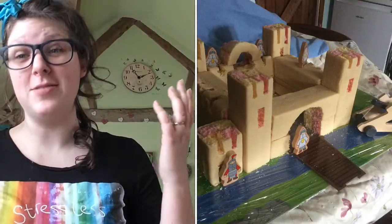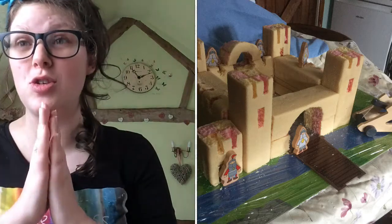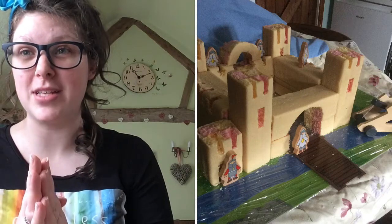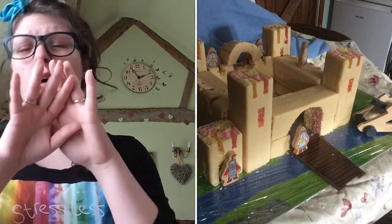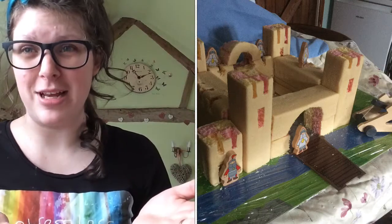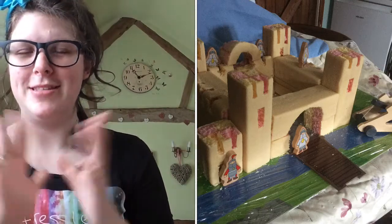So this first one, as you can see, is a castle cake — it's probably my favourite. It's so easy to make and there's so much potential for changing it into like a sandcastle or a princess castle, or any kind of building really. And it's so easy.